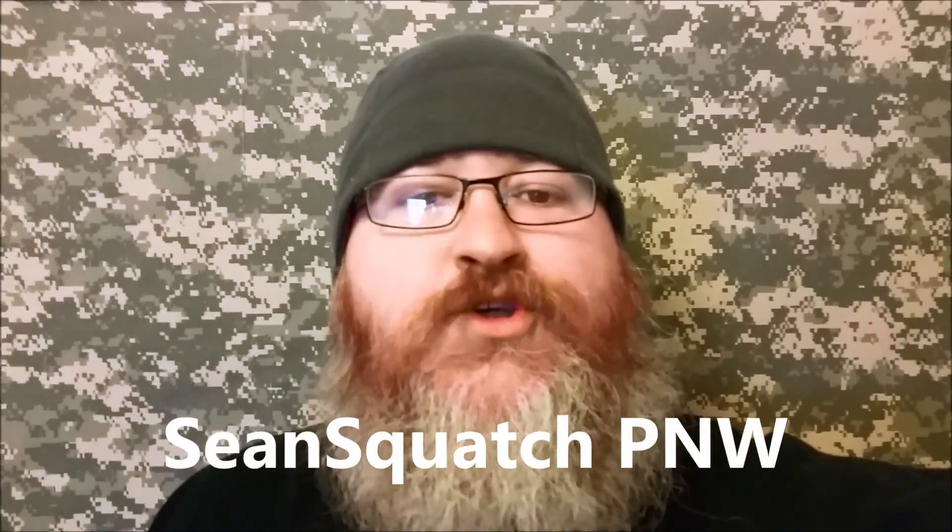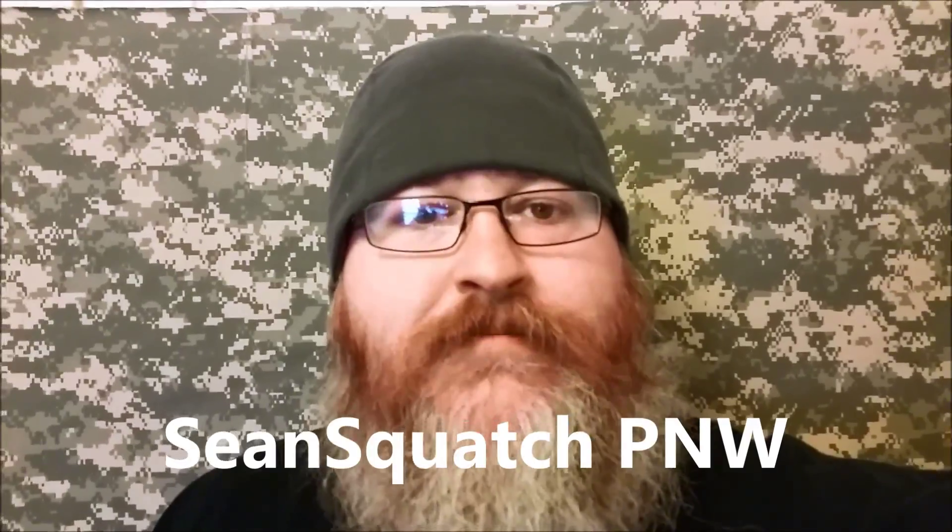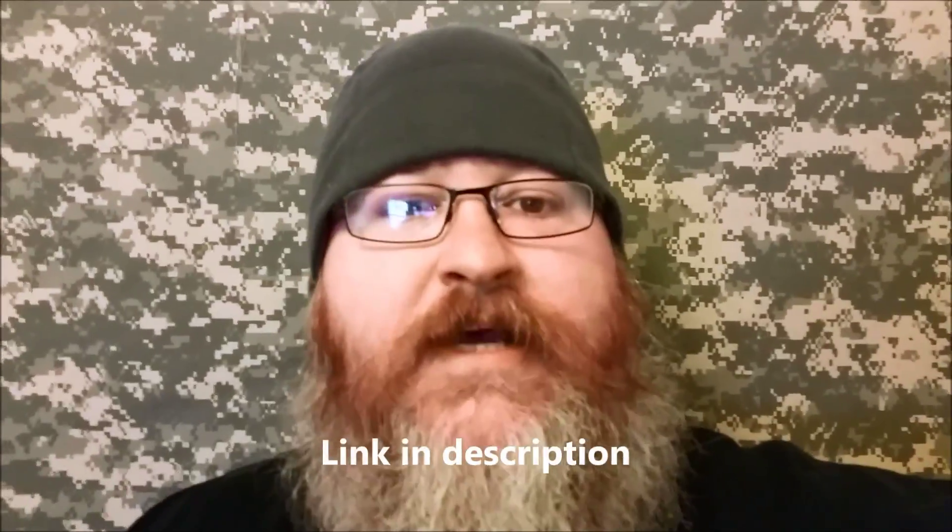Hey guys, Mark from Oregon Bushcraft — just wanted to give my new Galaxy S5 Active a try for video. Also wanted to give a shoutout to Sean Squatch PNW, a new YouTuber. He's got some videos coming out and a couple slideshows up on his account. He's a cool guy — just spent the weekend with him and a bunch of other bushcrafters at the Oregon Bushcraft winter camp. We had a lot of fun, ate some food, and had a good old time.